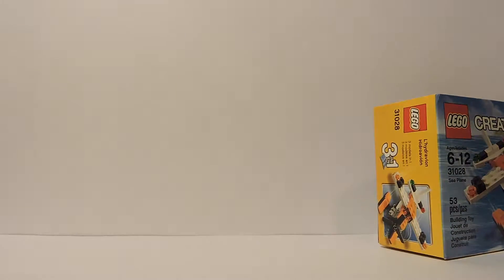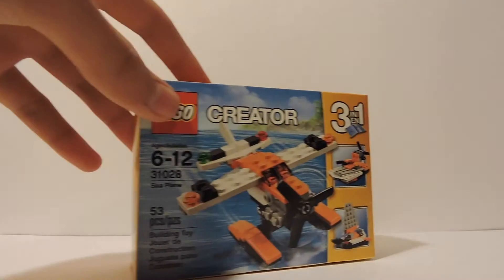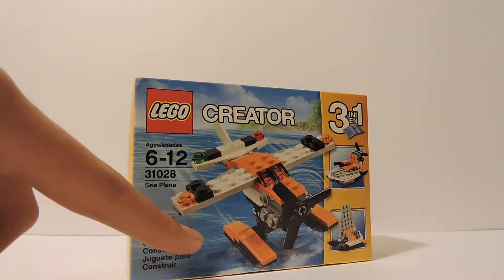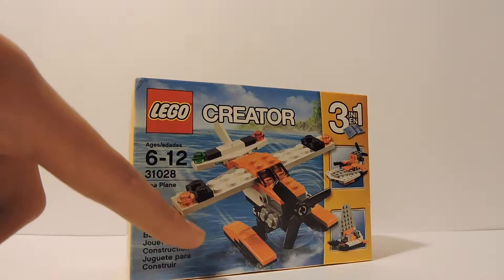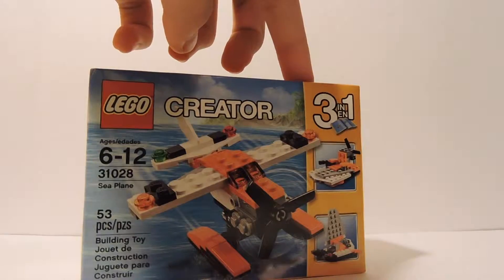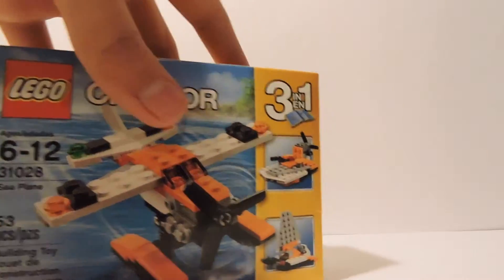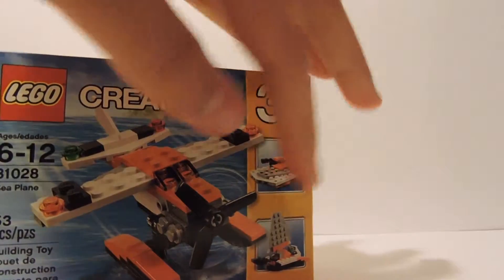I also got LEGO Creator set number 31028 — it is the LEGO Seaplane set. The cover features a nice little seaplane. Once more, it's a 3-in-1 instruction booklet, so you can also make a little swamp boat and a LEGO sailboat.